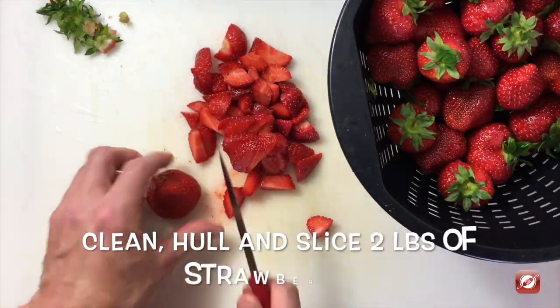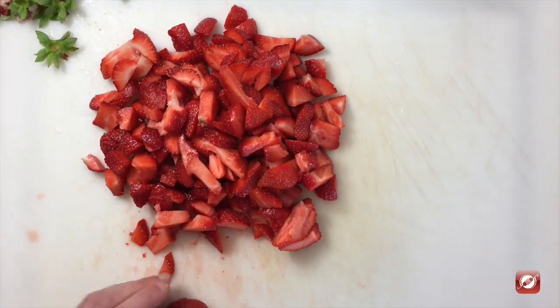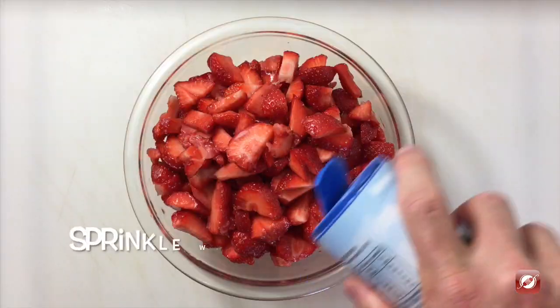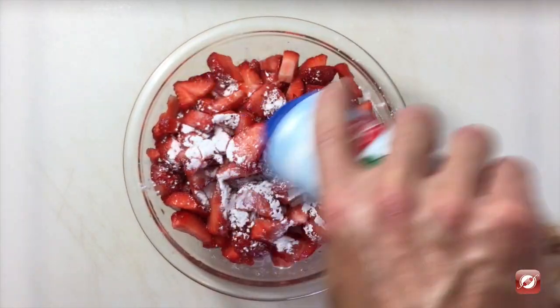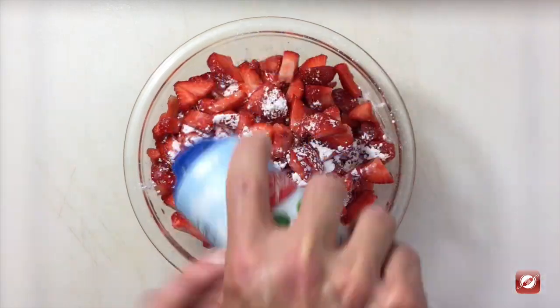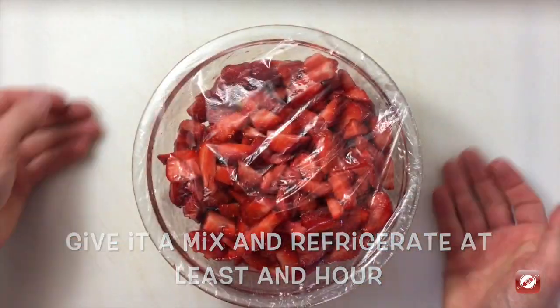I have two pounds of strawberries and I'm going to slice them and also remove the hull. I've transferred our cut strawberries to a bowl and I have some powdered sugar — I'm just going to sprinkle a little on. Now I'll cover these with plastic wrap and put them in the fridge.